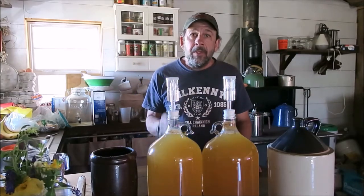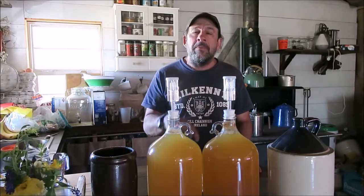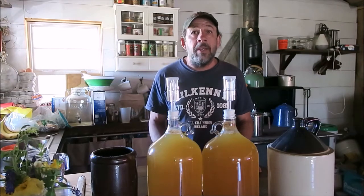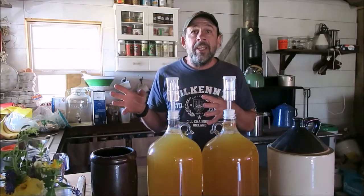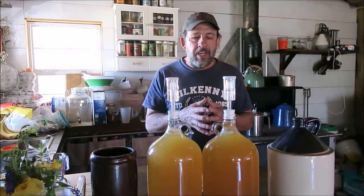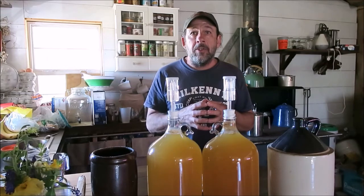And there you have it — that's my process. Good luck brewing your ginger beer. If you have any questions or comments, leave them in the section down below. Please give us a thumbs up if you like the video, and please subscribe. We're going to be doing more brewing videos — kombucha, mead, maybe some more cheese making videos as well, plus a lot more things going on at the homestead as we get further into summer. Thanks for watching — we'll see you soon.